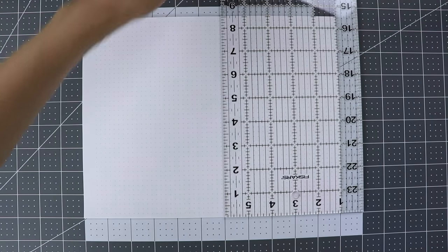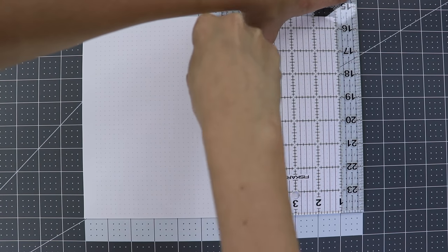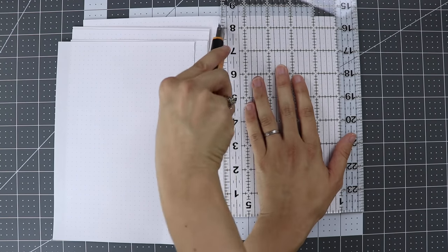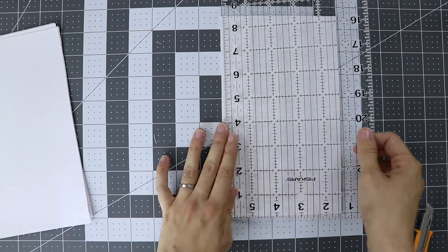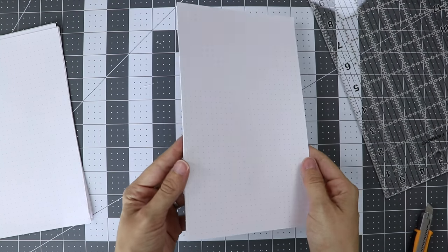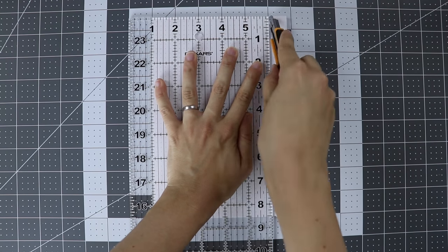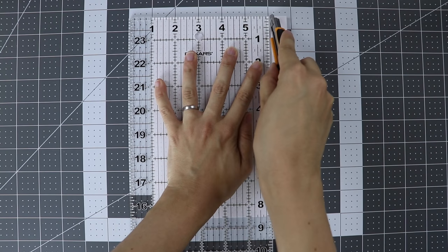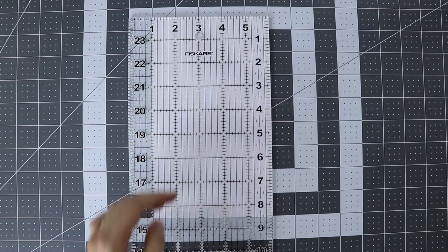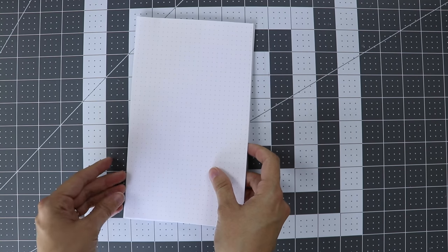Then I used a ruler and a utility knife to cut the paper into two stacks of 5x8.5 inch pages. For this part, use a bunch of light, steady strokes — it'll cut through a few pieces at a time and eventually get through the whole stack if you're patient. The goal is for the edge to be as smooth and straight as possible. The part we cut down to 5 inches will be the height of the book, and I recommend waiting until later to trim the width down to 7 inches, or 3.5 inches when it's folded, because that part won't have a straight edge anymore once we fold the book in half.